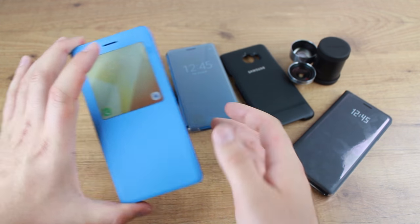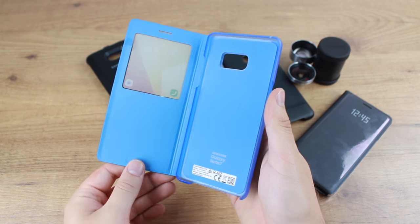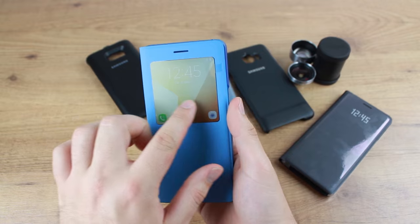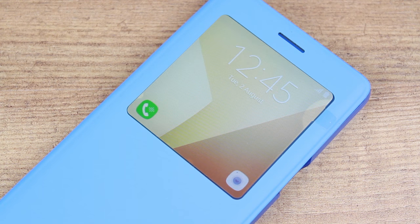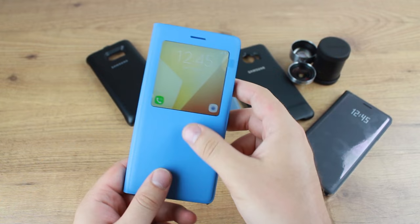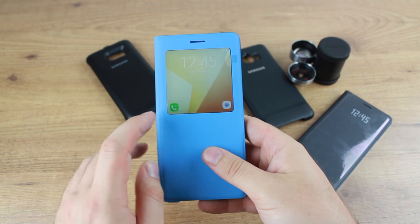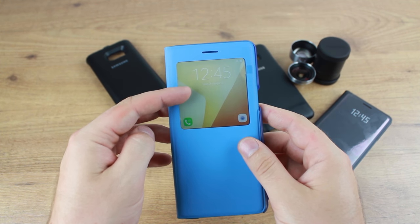First up we have the new and improved S View cover. The ever popular S View series still comes packed full of smart functionality, thanks to the intuitive window built into the front cover that allows you to stay informed at all times. Detailing information such as the time, weather, emails, calls and texts, the smart window provides a great way to use your phone without the need to open the front cover.